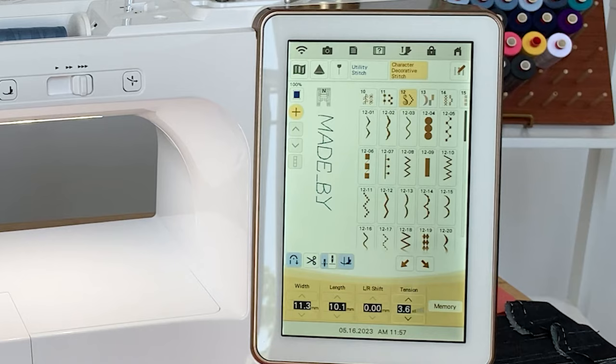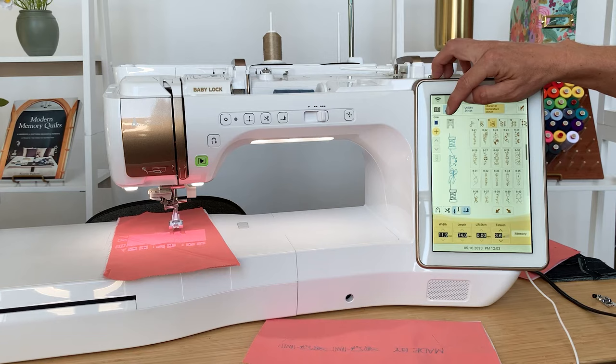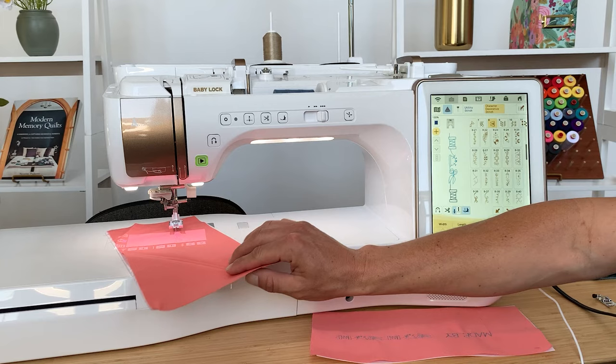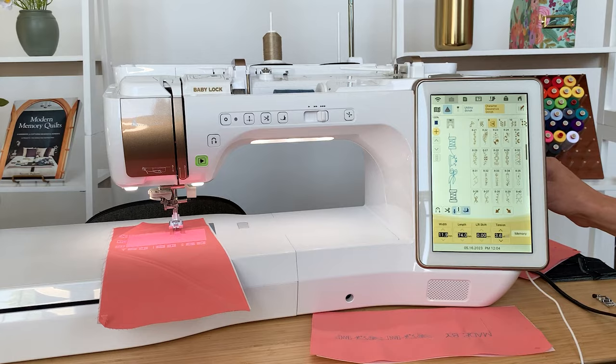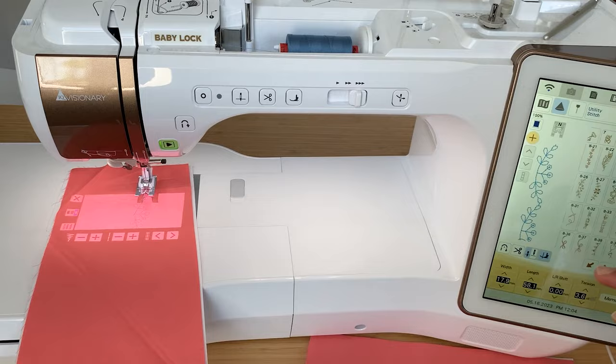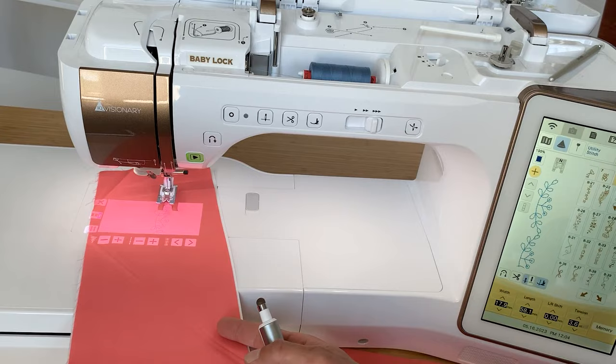Now let's look at the projector on the sewing side of the machine. I touch the icon on the screen, it prepares itself, dims the lights, and projects right onto the material — I can see what that stitch is going to look like. I can make adjustments to the stitch length and width, and even scroll through different stitches to see how they would look on the material I'm working on. Very cool how the camera of the machine helps in both the sewing and embroidery sides.